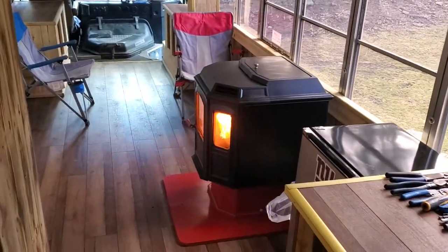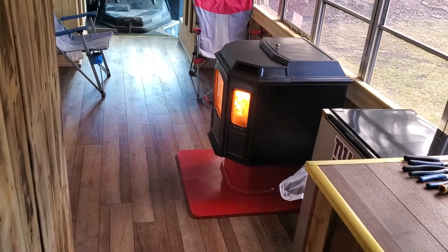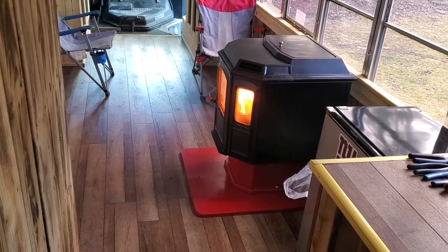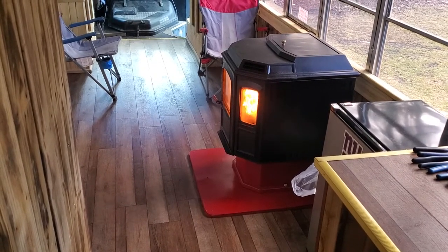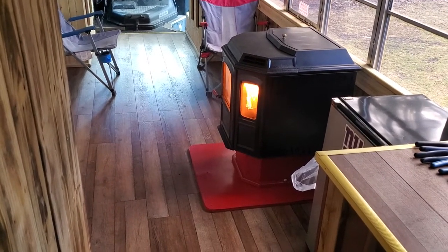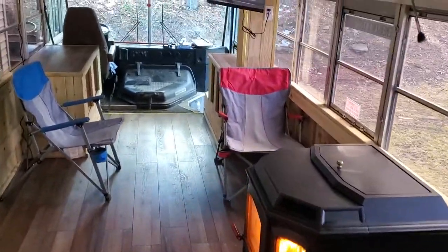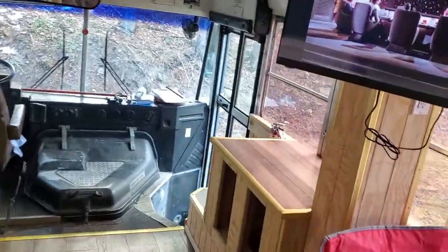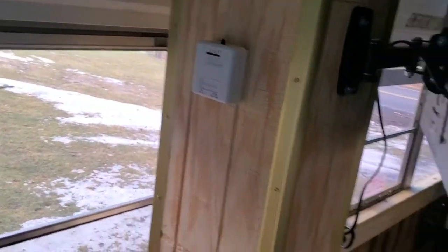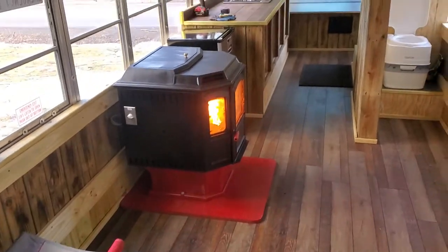That pellet stove is perfect in here — it keeps it toasty. When we redid it and rebuilt the controls, I got another video on there where we had this old stove and rebuilt it, and it works great. With that thermostat on the back side of the pole, once it's satisfied, that blower shuts off and it goes into low fire mode. It seems to work pretty good in here so far.